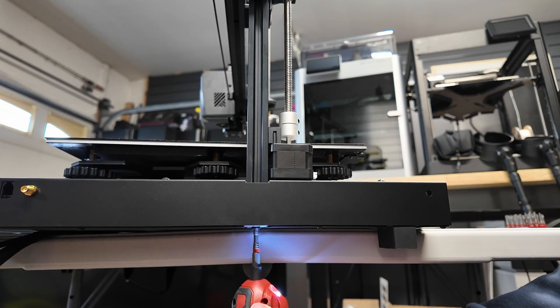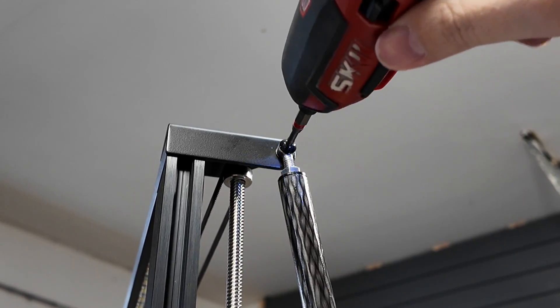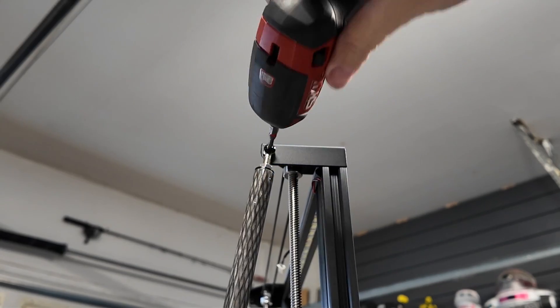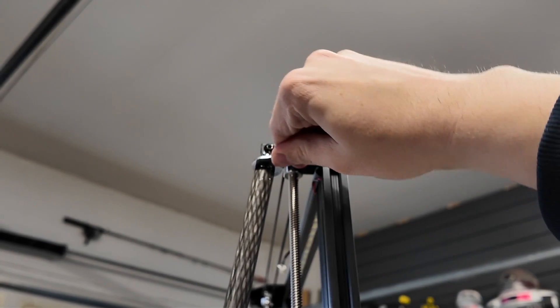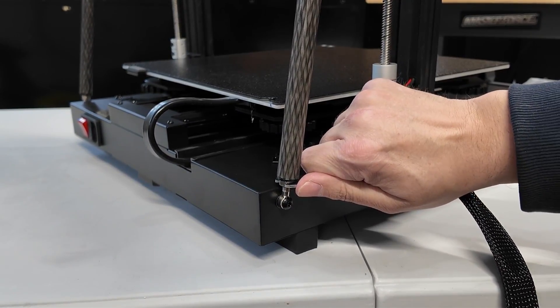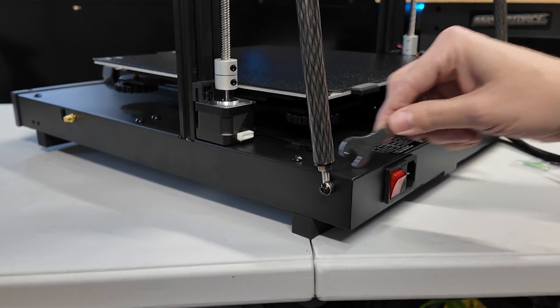I forgot to mention that you will need to lift the Z-axis up. Assemble the spool holder, attach the stabilization rods, and tighten them down. Do the same for both the top and the bottom. Definitely make sure that after you screw them in you tighten these jam nuts so that everything is nice and secure.